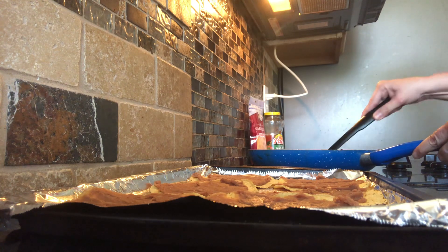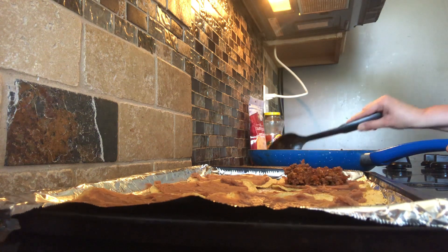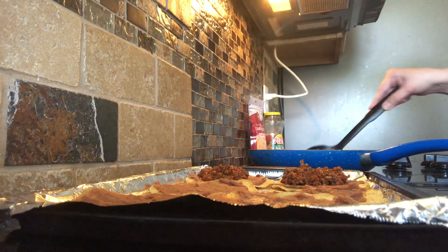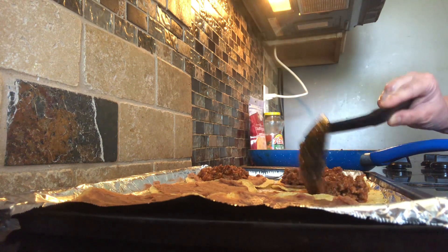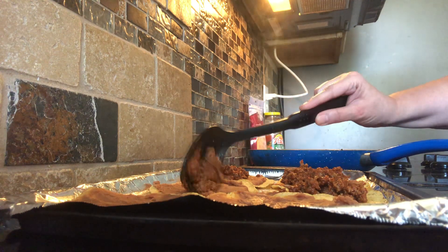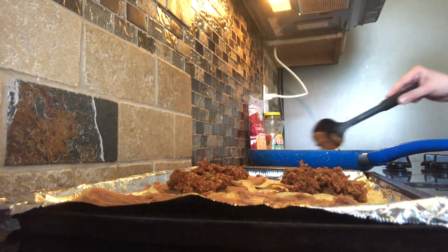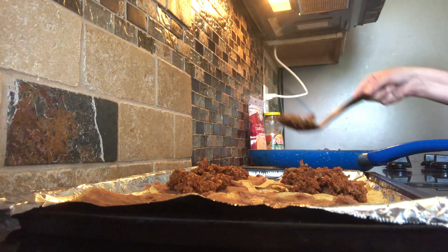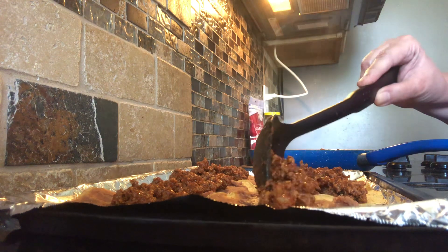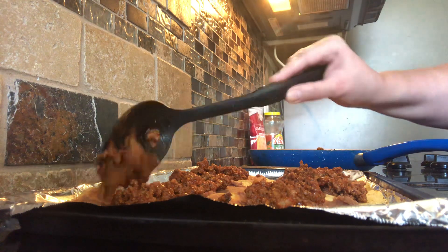After the beans, we're going to layer it with taco meat. I'm probably putting more than necessary, but you do it how you want. This will make at least 12 or more tostadas — I'm just showing you six right now. You want to preheat your oven to 375 degrees.